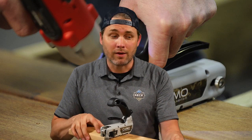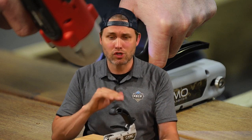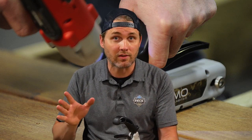If you're doing a cedar deck or a redwood deck or something, this is a must — you should be using this tool. But it also works great for pressure treated, hardwoods, composites, and PVCs. It'll work with just about anything.